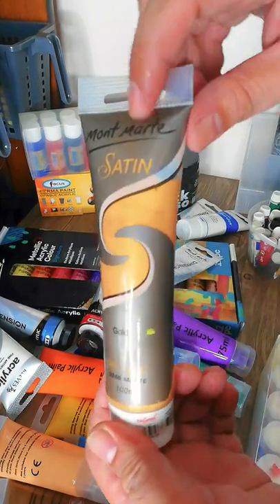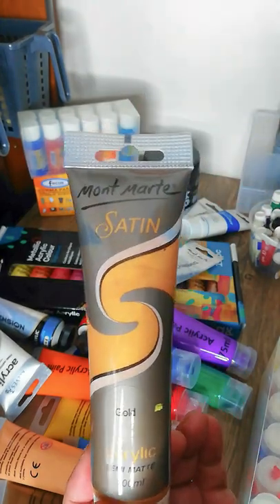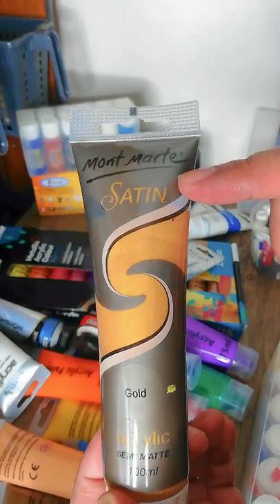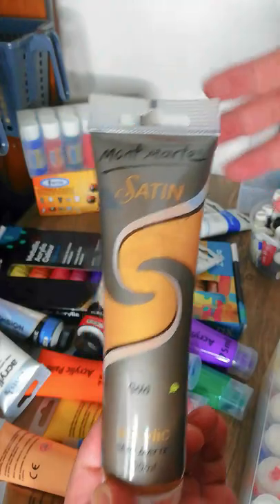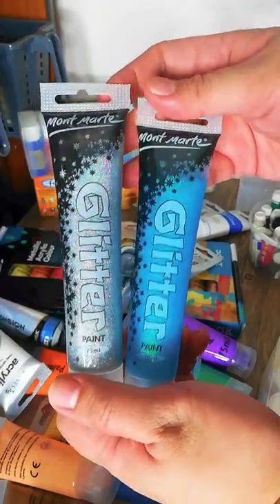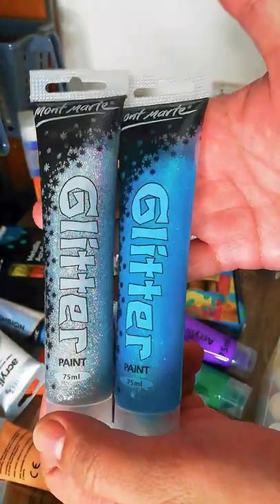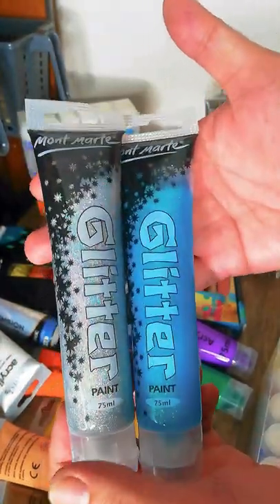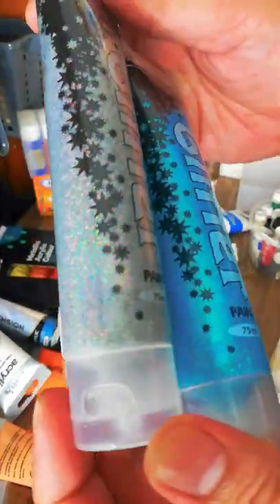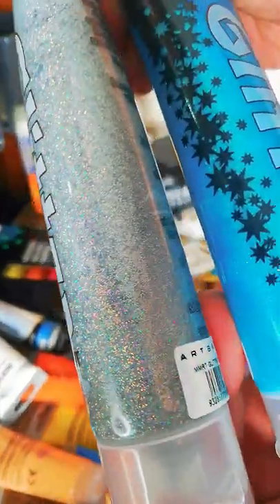Next from Mont Marte is the satin collection — I only have the gold color. It's gold but not glittery or very shiny; it's subtle with a satin sheen, not very glossy. I also have the Mont Marte glitter paint. It's kind of like an acrylic but very runny and watery, so be careful when using it.